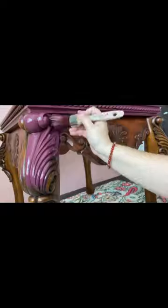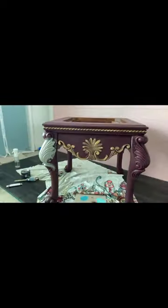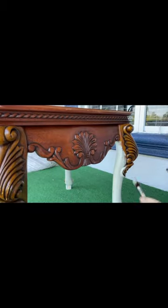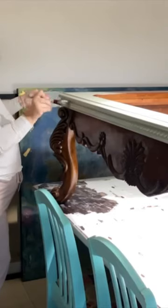Hey, Francesca here from Spirits of Living — go check out my latest tutorial. Check out how I picked out the wrong color, but it's all good, we got a new color and we made it work. I have ADHD so I have furniture all over the place, but it's all good — this is how I work.